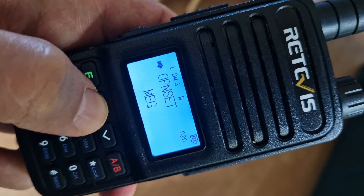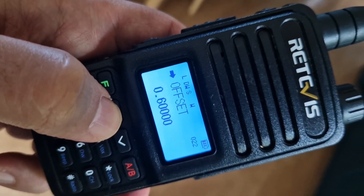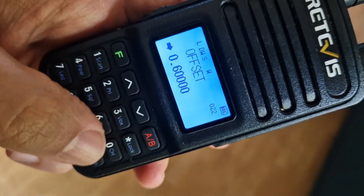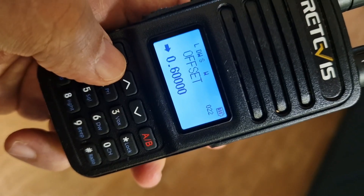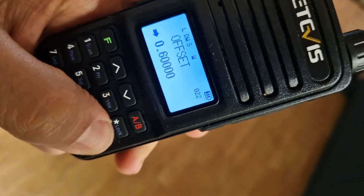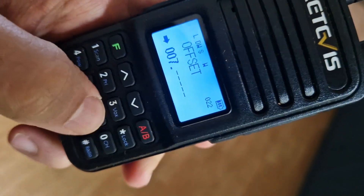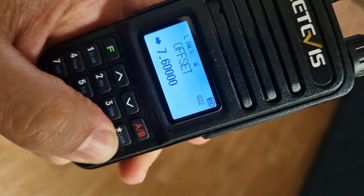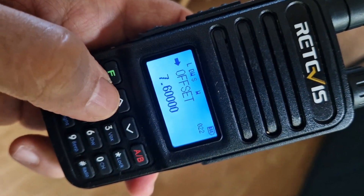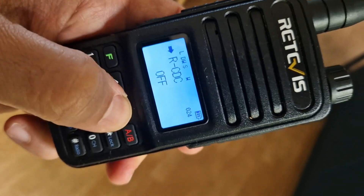Voice, open, volts, offset — that's important for our repeater. Go F menu, press F again, then enter 0 0 7 7 6 0 0 0, then press F. That sets the 7.6 MHz offset. Then go up one to the tone setting.